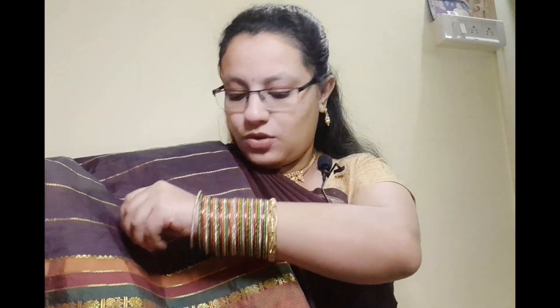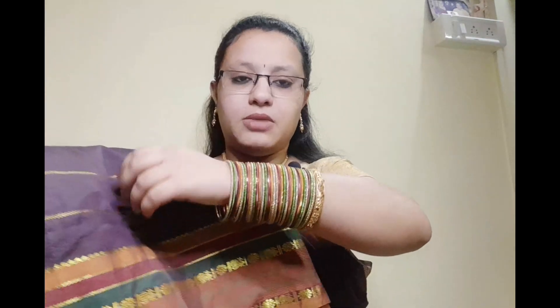So this is the saree and this is the bangle matching. You can see how exact the matching color has come here. If you mix and match this, the whole bangle and the whole color is mixed, and it will look very big and beautiful. You can see how big it looks — the whole hand has been done and it feels very nice.